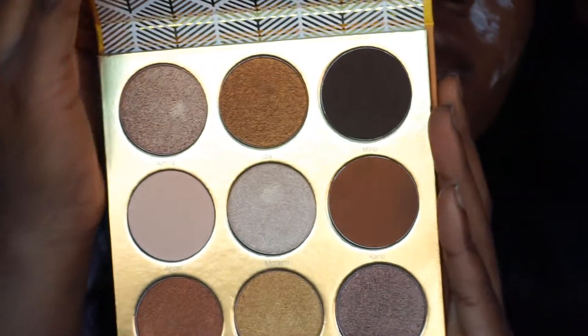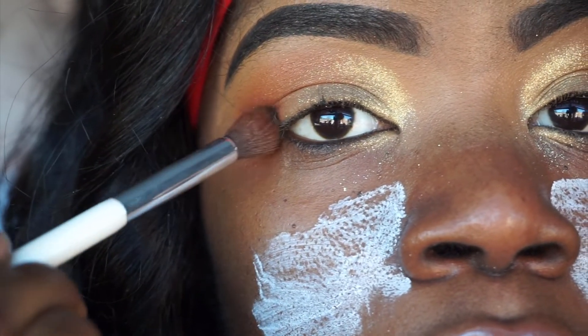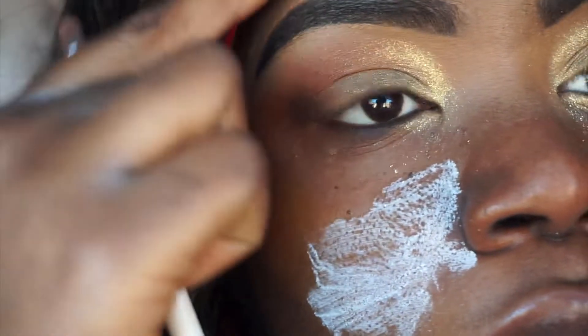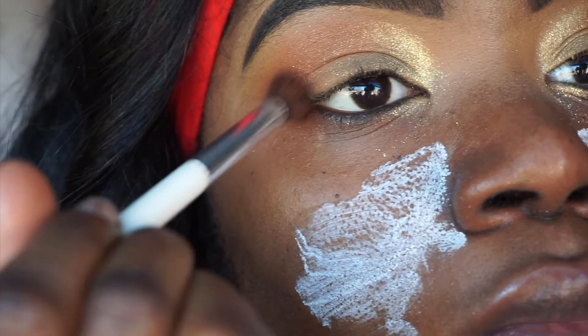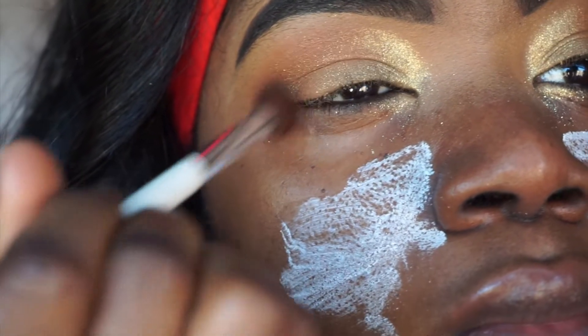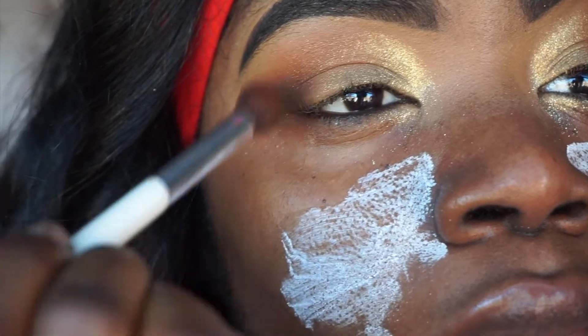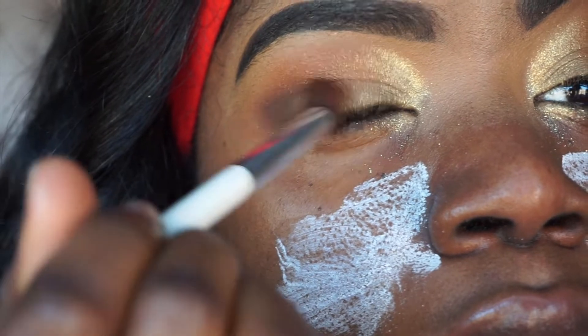Now I'll be taking the Warriors palette, also by Juvia's Place, and taking this dark chocolate color. To add more dimension and depth into this crease, I'm adding this shade and applying it to the crease. And just like with the previous color, I'm going to blend it towards the inner lid part.